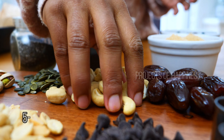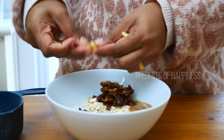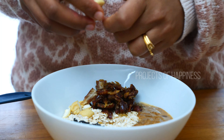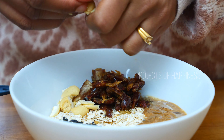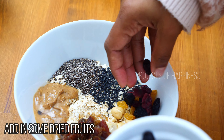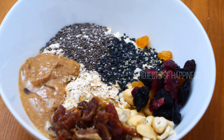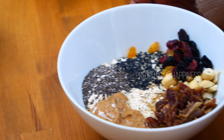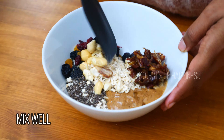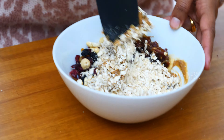I'm taking some cashews along with that. I'm also using some dried cranberry and raisins — I have black and yellow raisins with me, so I'm adding those in. Now I'm going to mix it well until the mixture comes together.